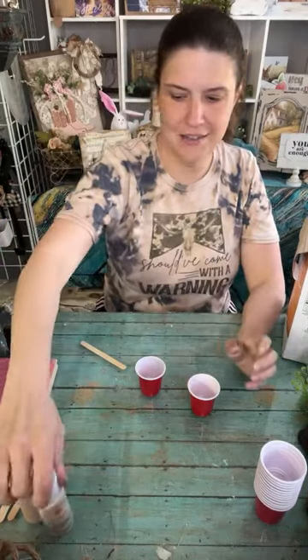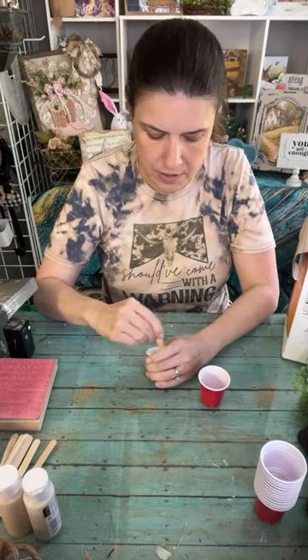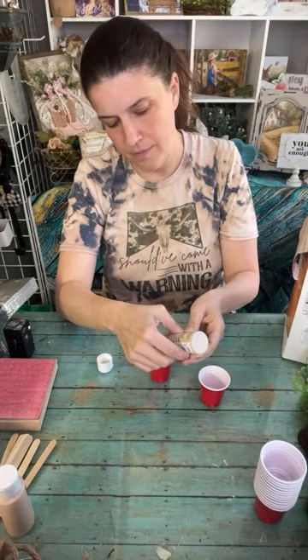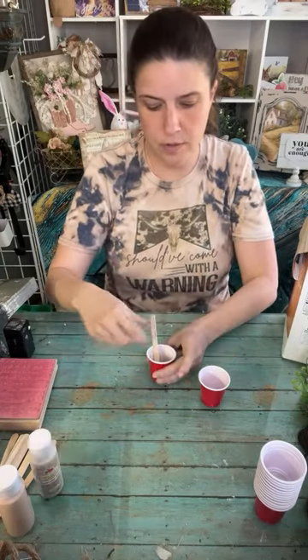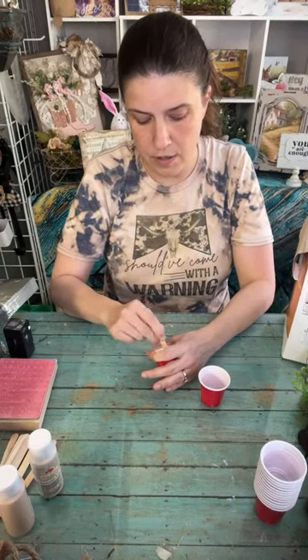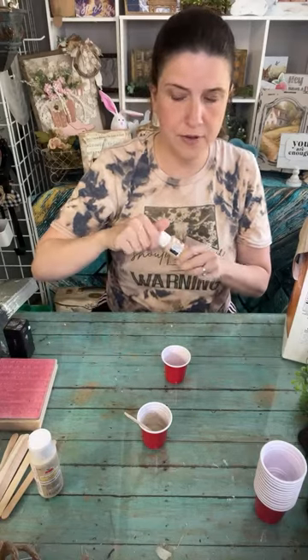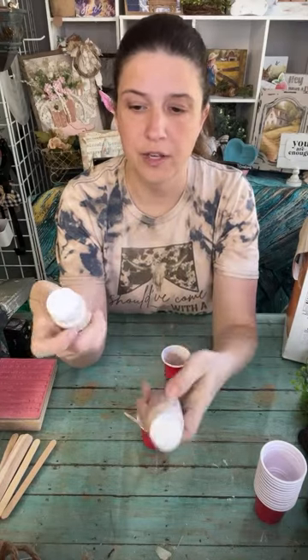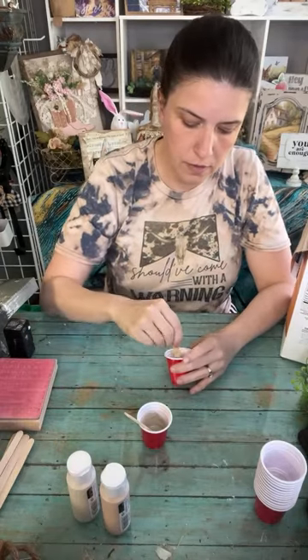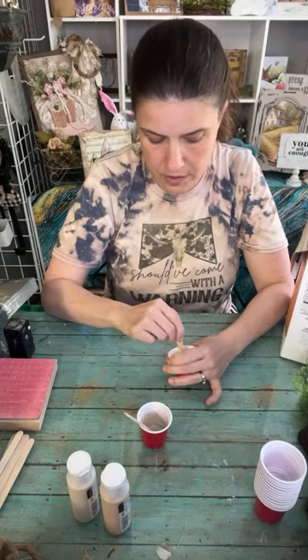We're mixing the paint with the baking soda - this way I'm making my own sort of chalk paint. Adding the baking soda makes it a little thicker, which is what we want. The matte acrylic is already pretty thick; I've noticed that matte is thicker than gloss. I'm still going to add the baking soda to thicken it up some more.